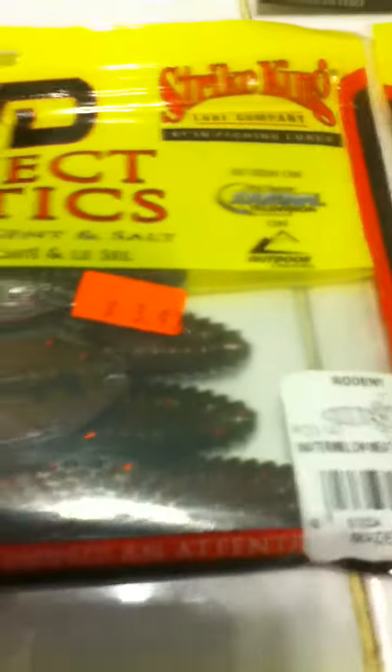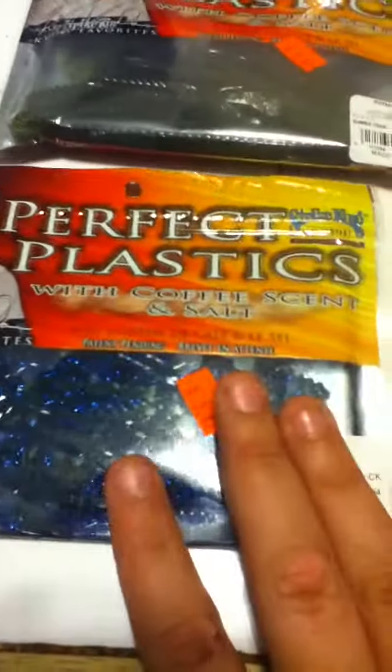This is hard candy — it's got glitter on it. This is watermelon meat, kind of a meaty one with watermelon sparkle on it. Another hard candy, and once again Summer Craw and Junebug.